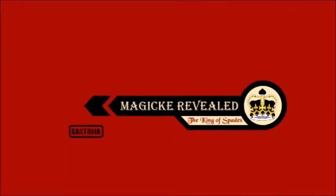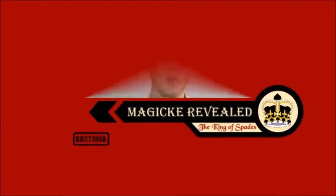This is Magic Revealed with the King of Spades. In this tutorial, I'm going to teach you how to make a small object appear to float. But first, I'm going to show you what the illusion looks like.